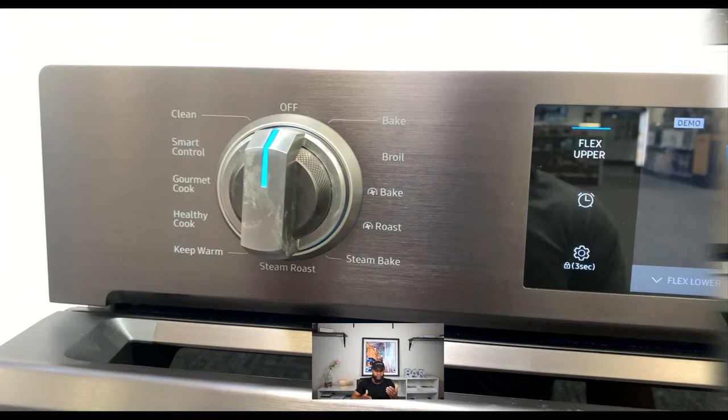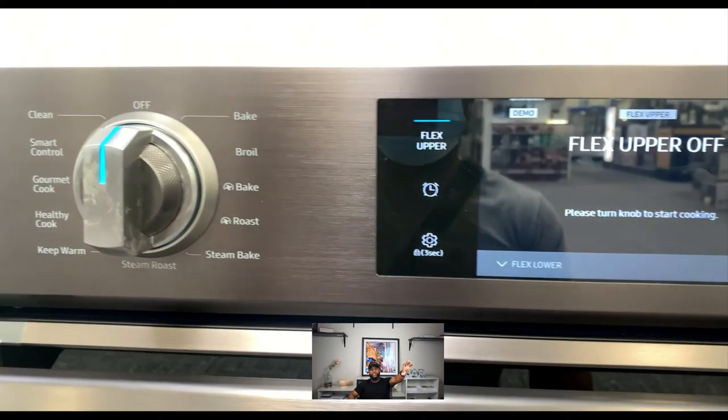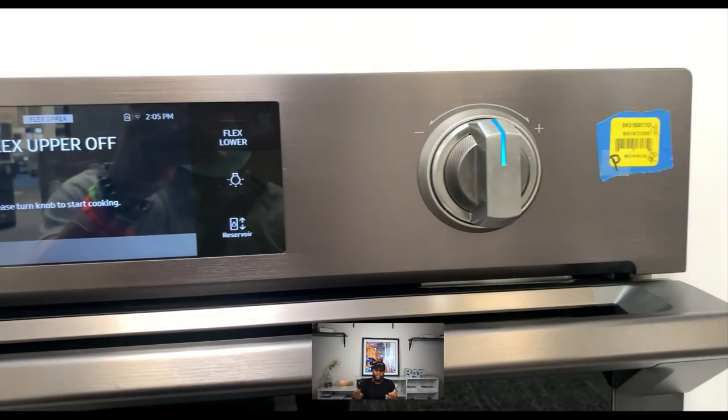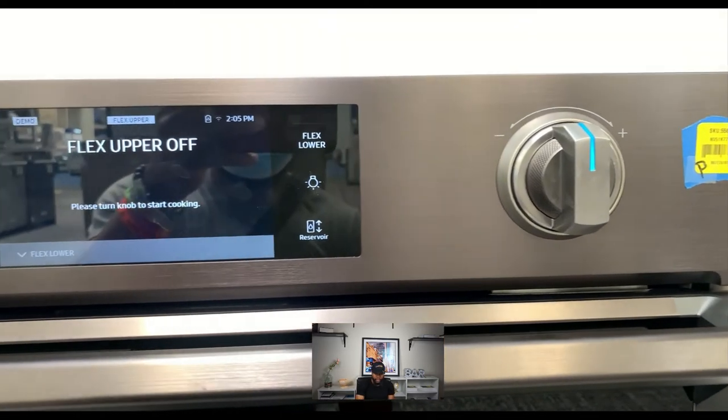The mode knob gives you: smart control, gourmet cook, healthy cook, keep warm, steam roast, steam bake, roast, bake, and the off position. On the digital display you have your flex upper, flex lower, clock setting, and traditional settings. You also have the light on the right to turn the oven light on, and the reservoir. The thermostat dial is used to adjust temperature.